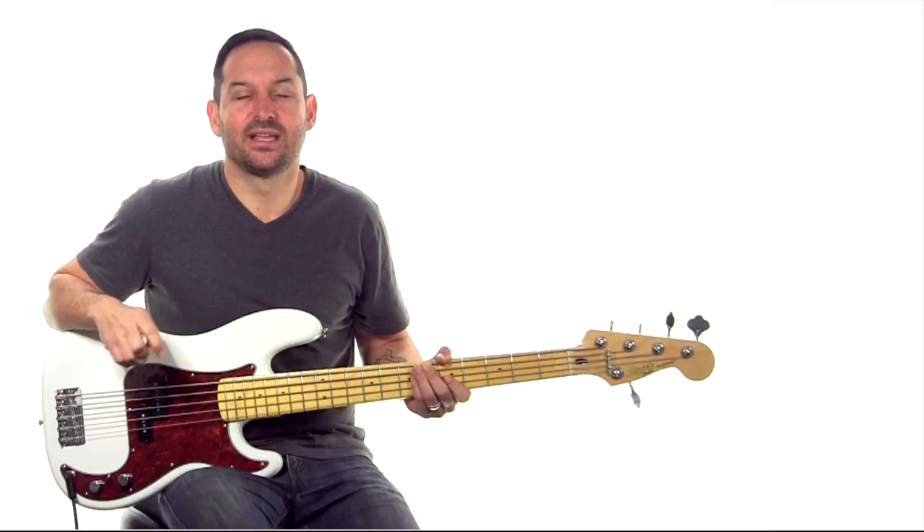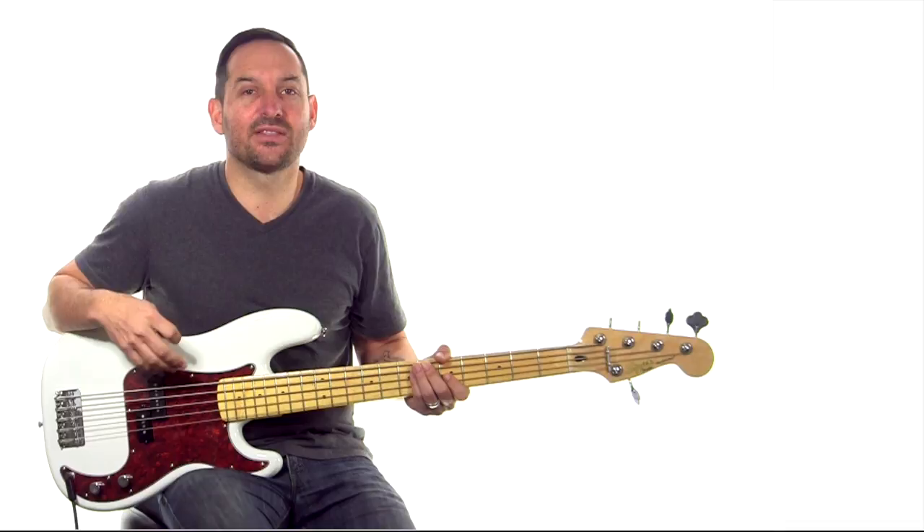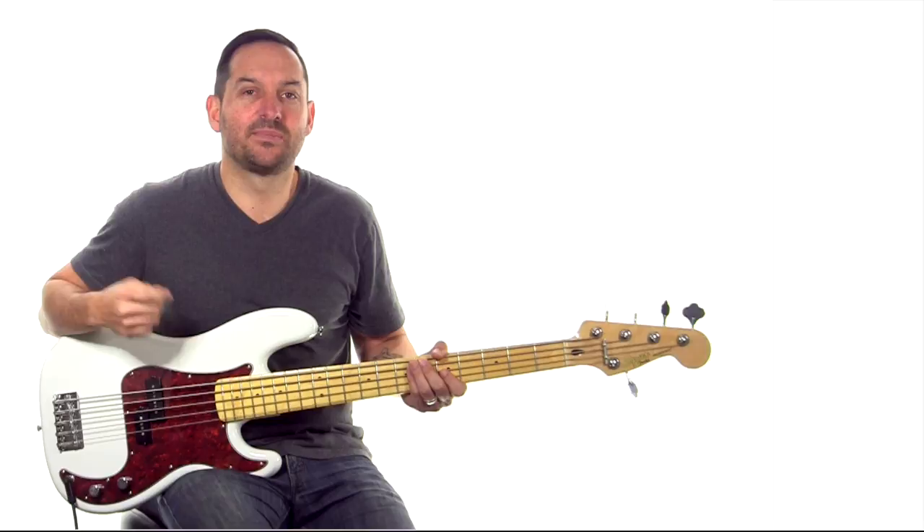The chord pattern is really straightforward, it's just going to be C, D, B and E minor. Playing it on this five string bass, I'm going to use octaves and they're going to be eighth note octaves to play the form of the song.